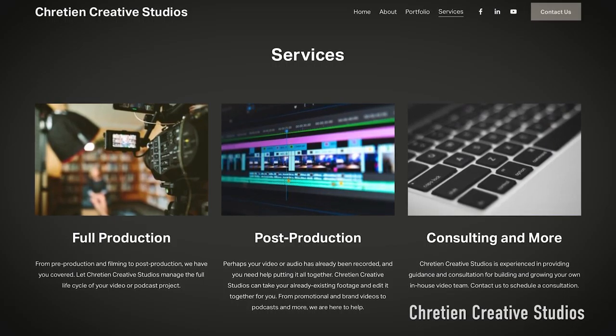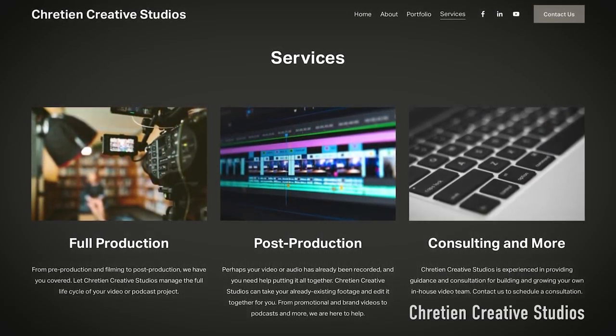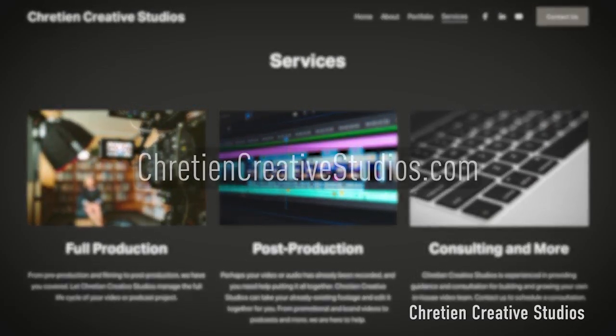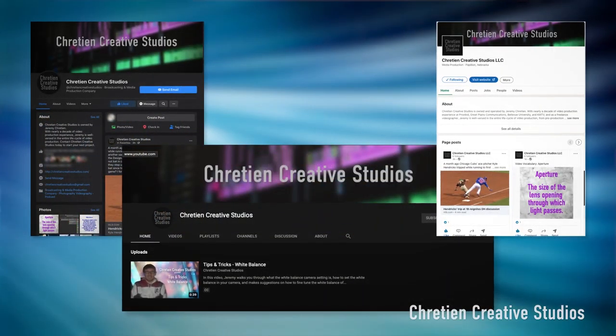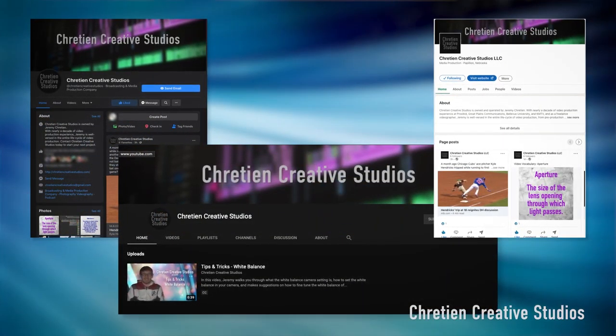Is your company or brand in need of video production assistance? From full video production, post production, and consulting, Cretion Creative Studios is here to help. Head over to CretionCreativeStudios.com to learn more. Be sure to like, comment, and share this video, and follow us on social media. Till next time, stay creative.